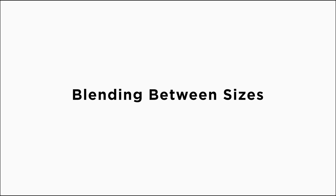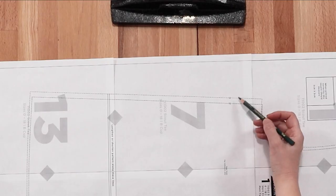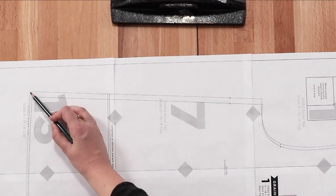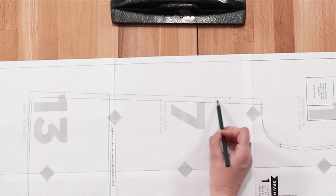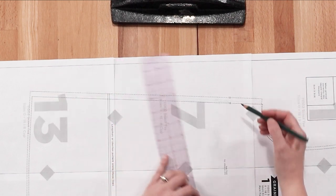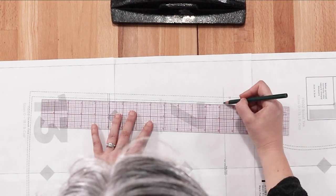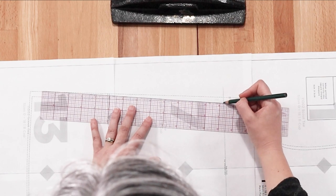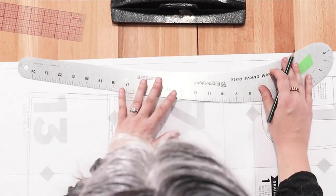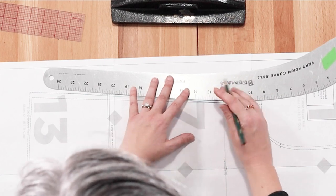The first pattern adjustment we're going to cover is blending between sizes. In this example, we'll be blending from a 10 bust to a 12 hip. You'll want to blend between the bust and the hip, rather than from the underarm to the hem, because if you do that you're cutting off some of the bust measurement that you wanted and also some of the hip measurement. So I like to just go a few inches up from the bust, measure perpendicularly over to the side, and then just draw a line.